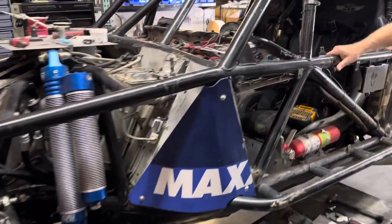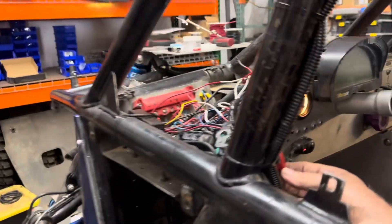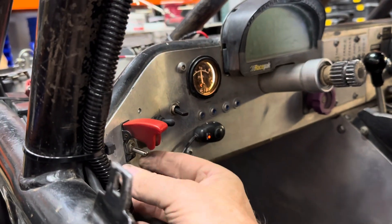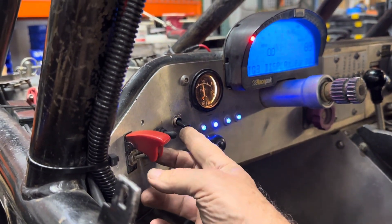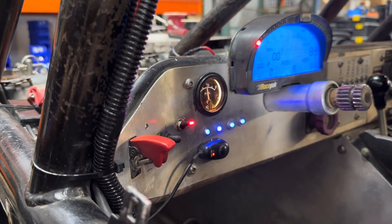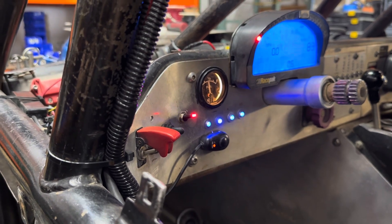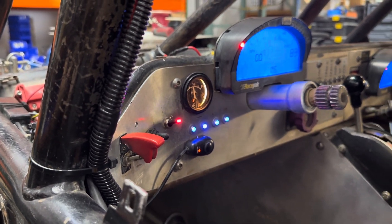Now when I turn on the power and the ignition — so when the engine is running — we have an illuminated switch to let us know that the brake block is activated. That way the driver knows that as long as that light is lit, he only has rear brakes.